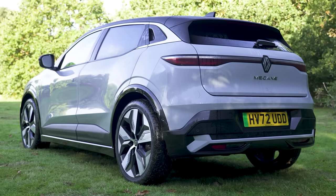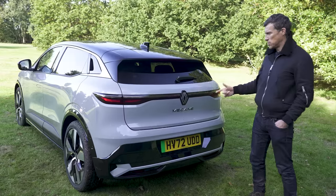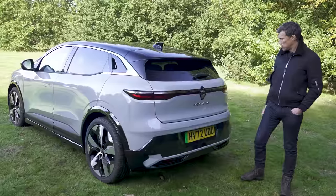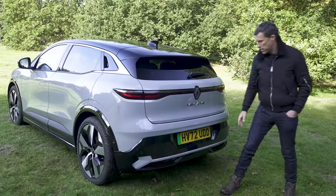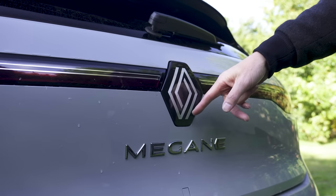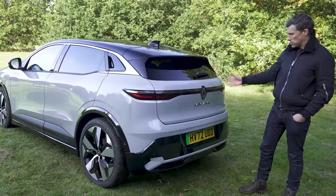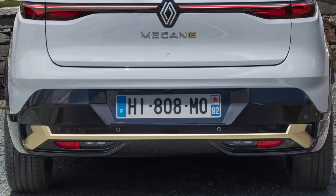Let's start by talking about the Megane's design. Renault has always had nice looking cars and this new one is no exception — sort of familiar, with sleek tail lamps that are actually one LED strip, a roof spoiler, contrasting shiny black trim, and Renault have revised their badge, apparently trying to make it look retro. It's a good looking car from the rear. If you go for a launch edition, you get a little bit of a goldish strip down there.